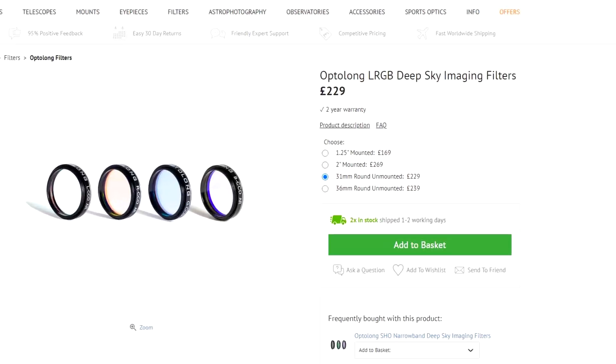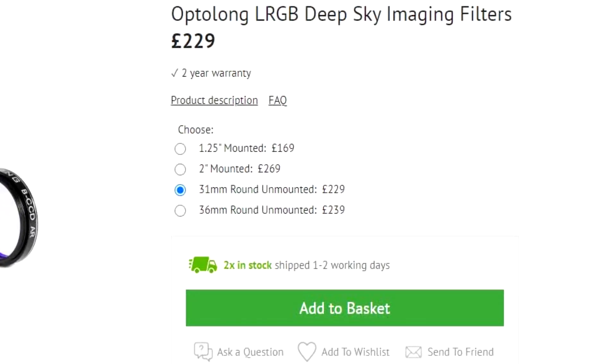Generally speaking, they've behaved really well. I've got the larger variety of filter here — I think these are 31 or 32 millimeters — but there are different sizes. No matter what size you end up buying, they're the same glass, same substrate, same coatings, so this review will apply.